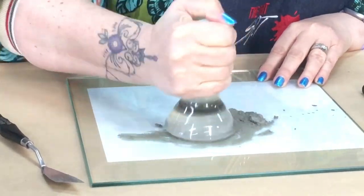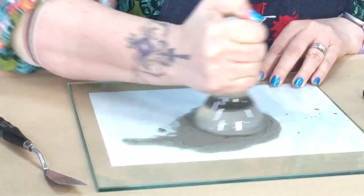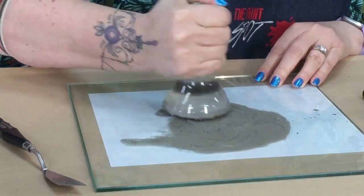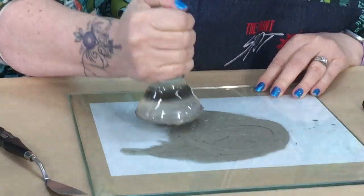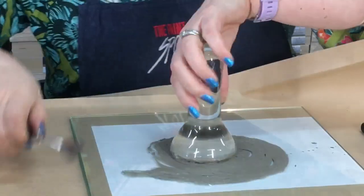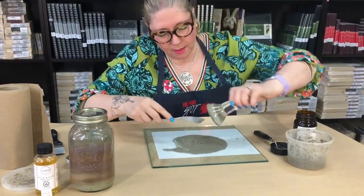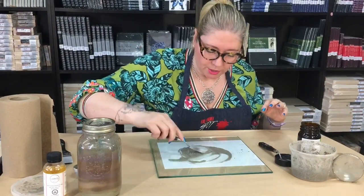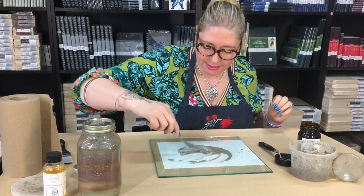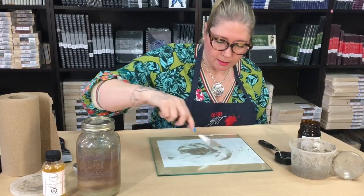I'm just going to really get those pigments and the medium together — this helps meld things quite nicely. If you were using a dry pigment the muller is especially helpful, making sure it gets in contact with each of the dry particles. I think that's pretty good. I'm quite happy with this consistency — it's got that consistency of paint coming out of a tube, and now I can put it in the tube.